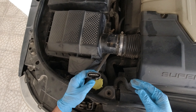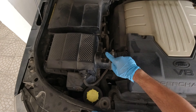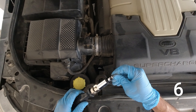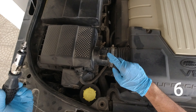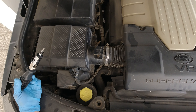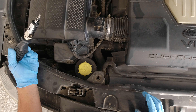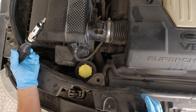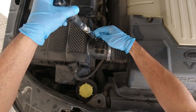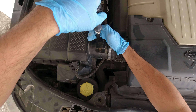We need to disconnect this first. That's it, and then we need to remove this — this is the MAF sensor — because sometimes if this becomes dirty you will be having a problem with your idling or your RPM will drop. So remove the screw slowly.